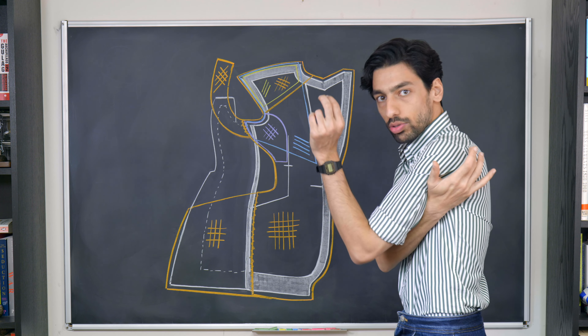My name is Reza, this was today's lesson, and I look forward to seeing you in the next one. Take care.